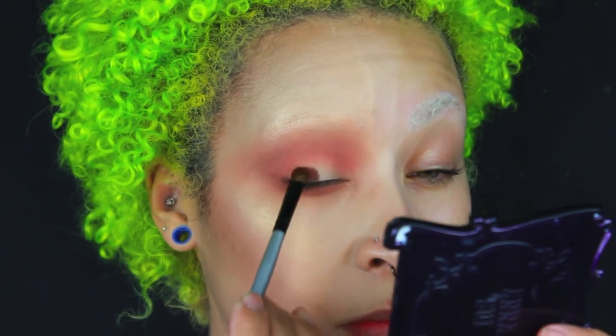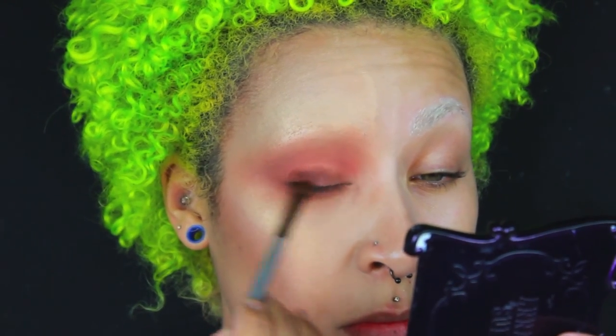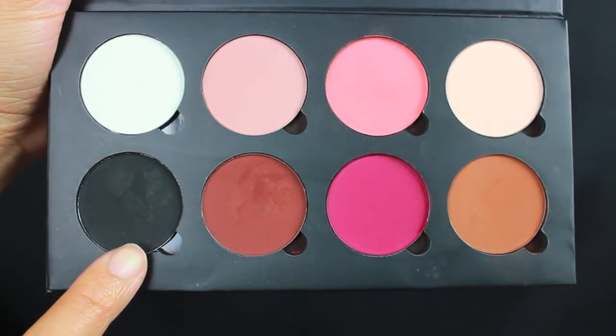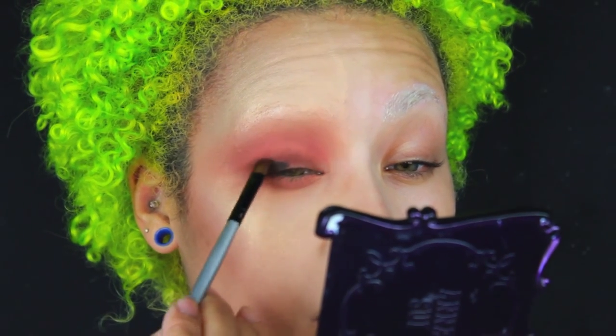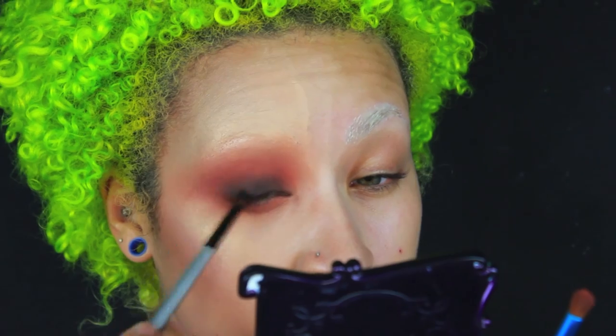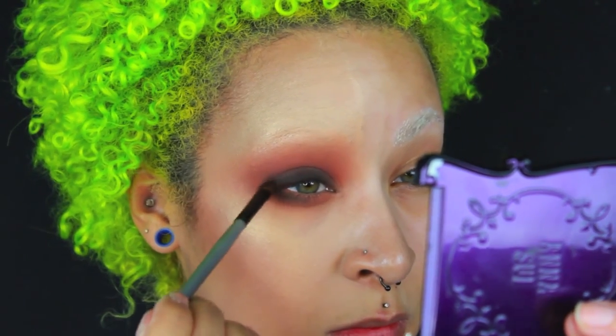Then taking the shade called Islander, I'll be applying that onto the lid. And then going over top of that with the shade called Night Market - it's like this black shade that's real black on the eyes - and I'm going to just pop that on the lid. Then I went back and forth using the Islander shade to help with blending. I kind of did this in a really weird order, but whatever, it turned out, so that's all that matters.